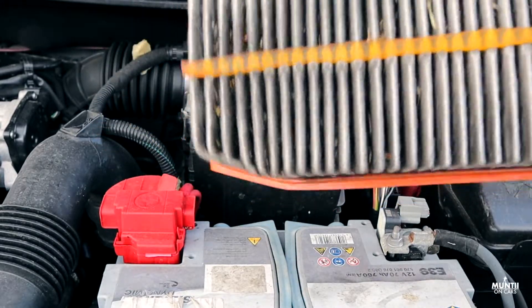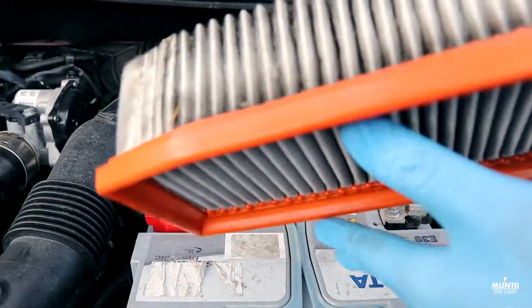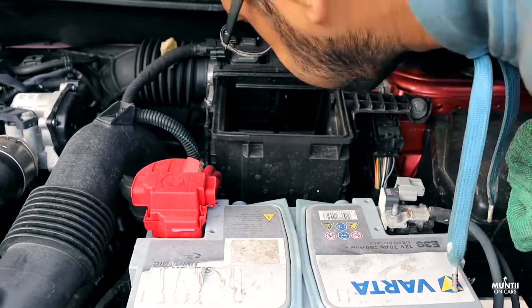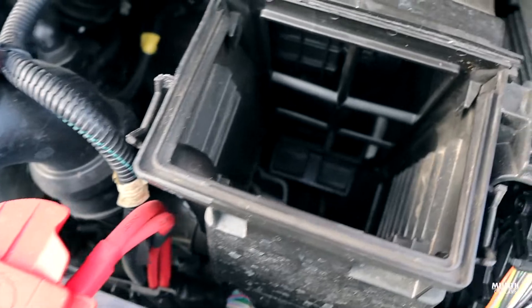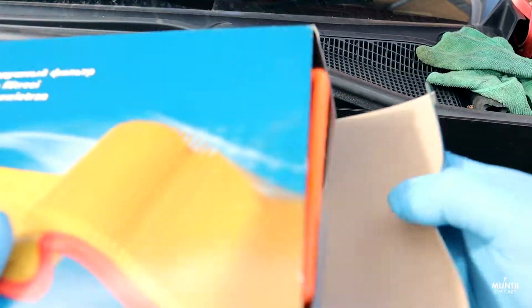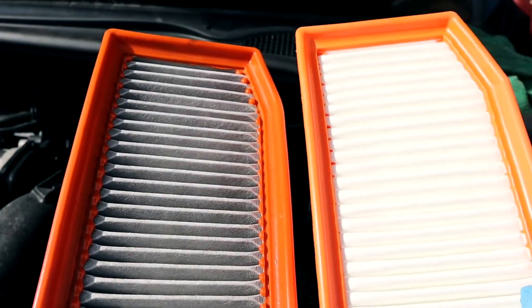This is the old filter — it's a bit dirty, but it's not that bad, I've seen worse. So I'll just give it a clean. You can see it's still clean in there. The old versus new — I always like to do that.